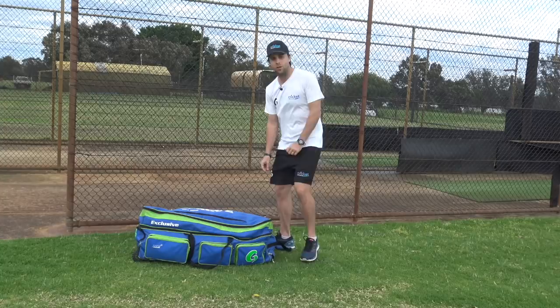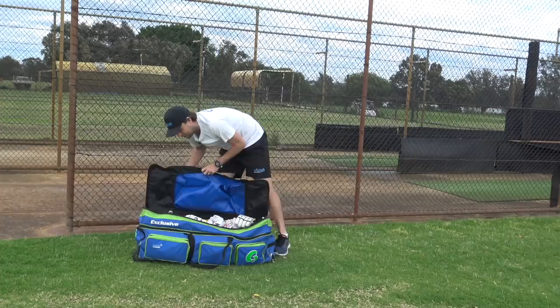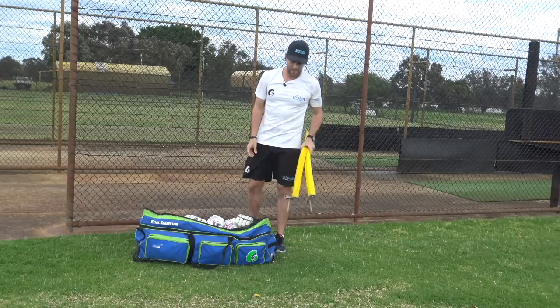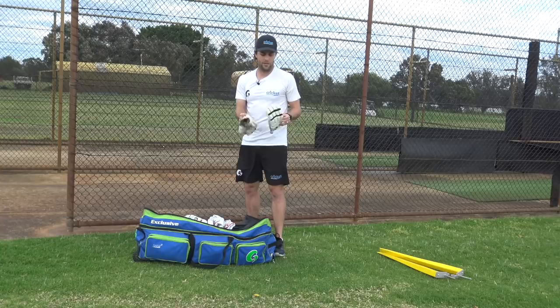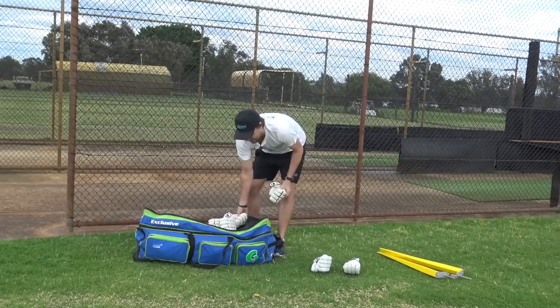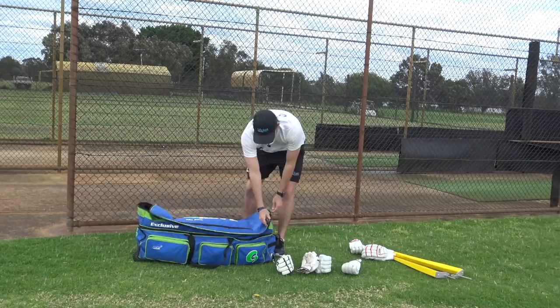In this top pocket I keep my gloves, and I've got these couple of flexi stumps for training which we're actually going to use today while we shoot some videos for our online Academy. I've got three pairs of Gruve gloves - these are my gloves from last season, a bit worn, and then I've got two new pairs that are still very fresh. I've only just started wearing them this season and we're only a couple of games in so far.